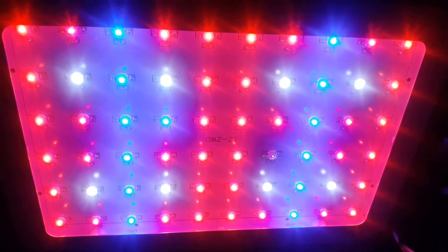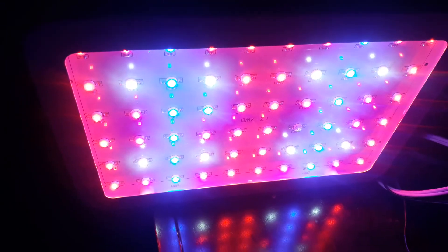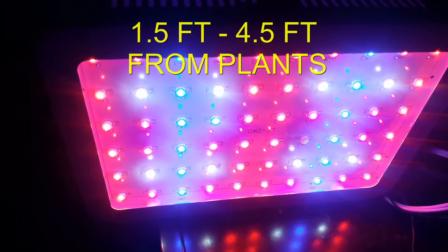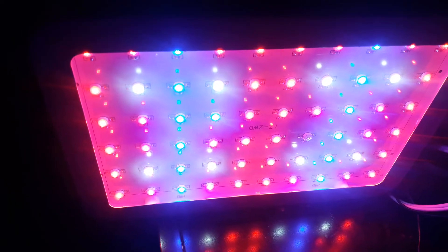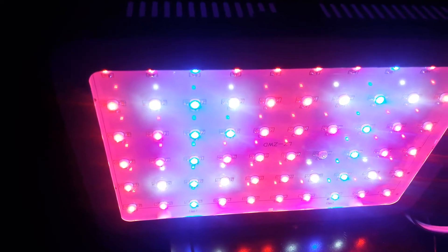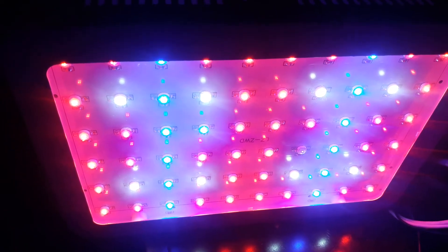It's got two cooling fans to make sure it keeps nice and cool. With the specifications, it says it should be half a meter to 1.5 meters from the plant while growing, depending on the growing stage. You should be using this 10 to 16 hours per day on your plant, and you have to make sure that you use this inside so as not to get weather or water inside it.